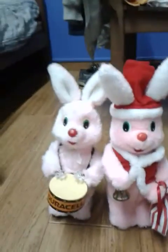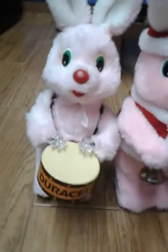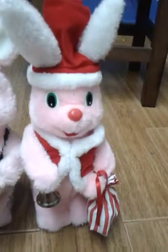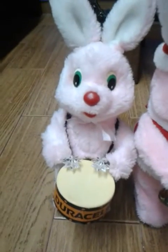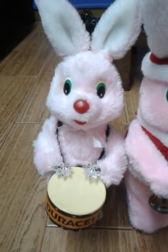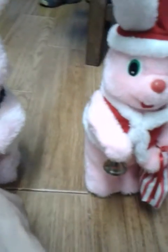If you guys want to know which ones these two are — this is the second Christmas one. This is the second drumming one, the one that was crooked and had a huge stain. Now it fully works, and this one as well — this one did already work but needed a couple of tweaks. Now he looks brand new again.